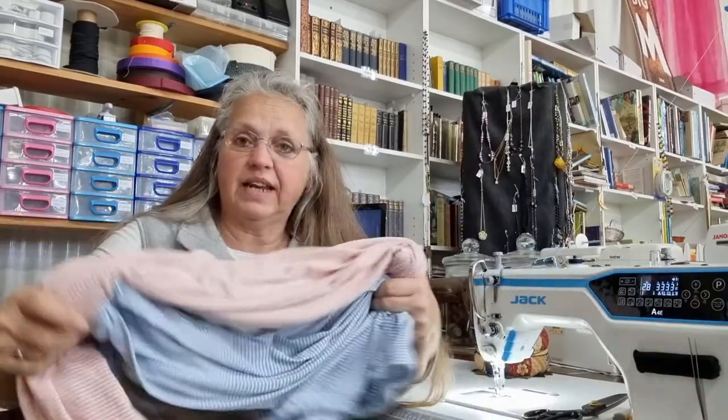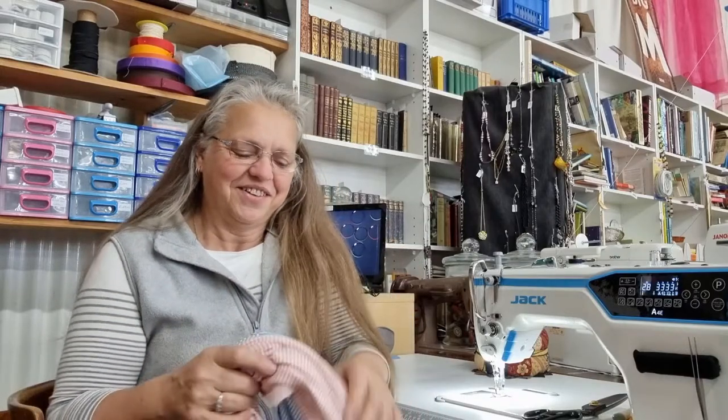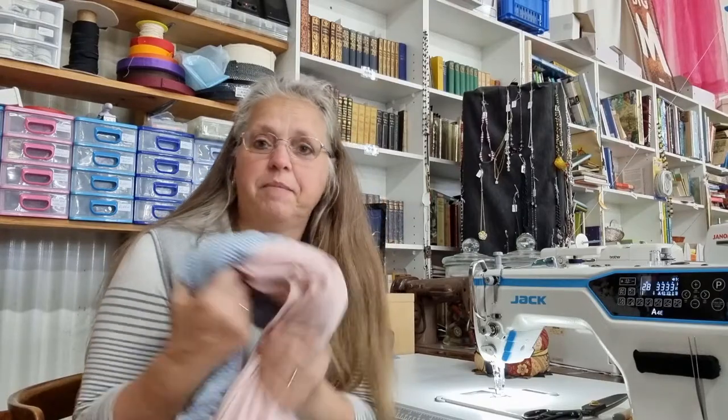Hi, welcome back to Christine's Home Affairs. I've just got a quick repair video for you today. I've got a customer who needs a couple of pairs of pyjama pants to have her elastic replaced in them. She's going into hospital next week and doesn't want them falling down around her ankles. Stick around, I will show you how to easily save these pyjama pants, take out the old elastic, put a new one in, and then they'll be right to go for a few more years.